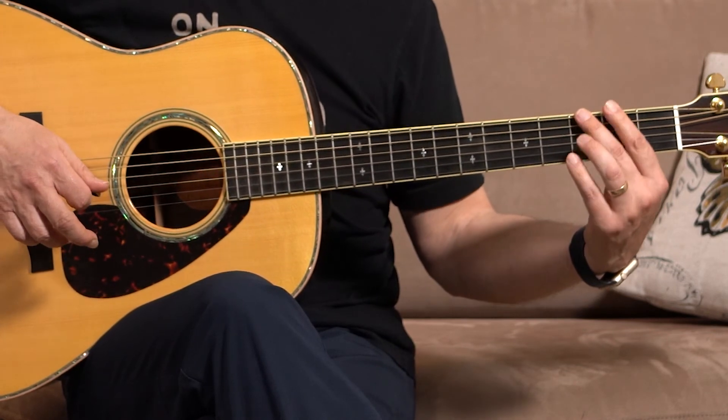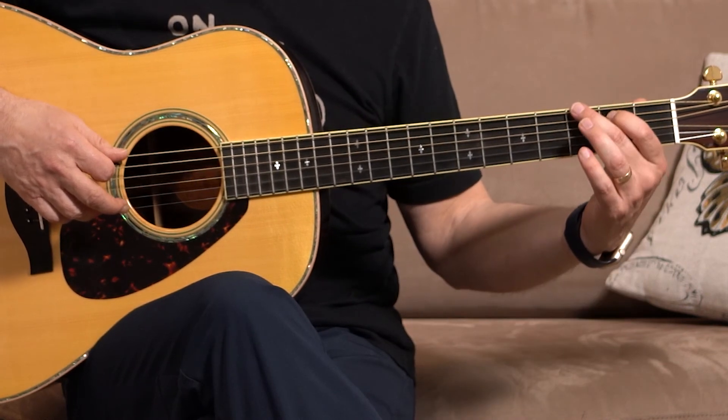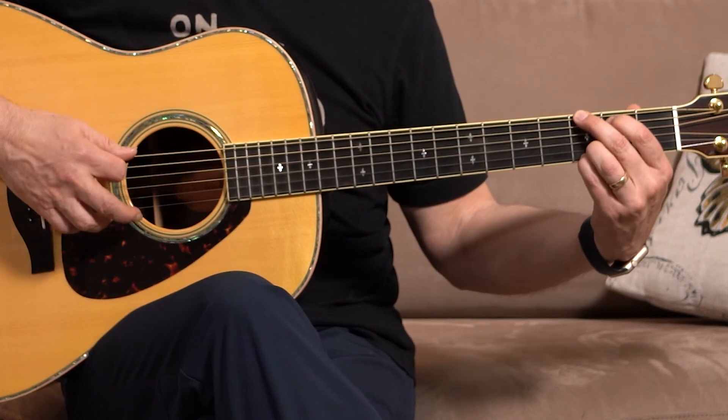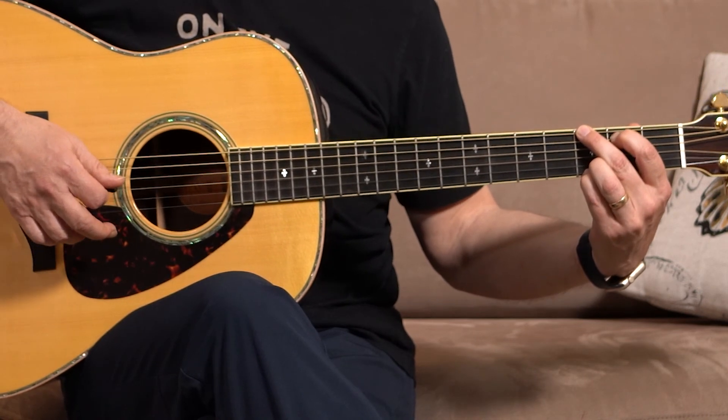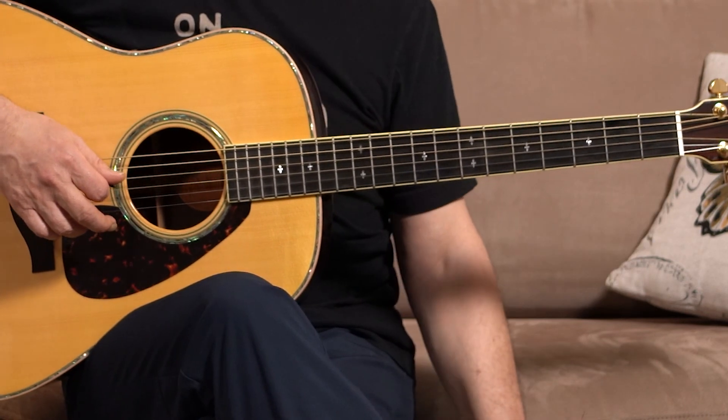Release. Go — one, two, three. Press down and release. Go — one, two, three. Release. Go — one, two, three.